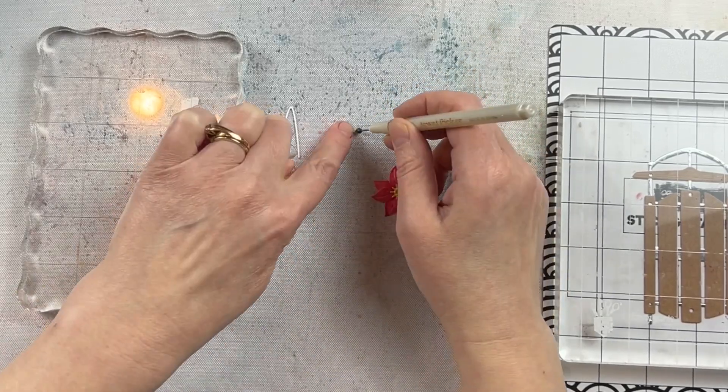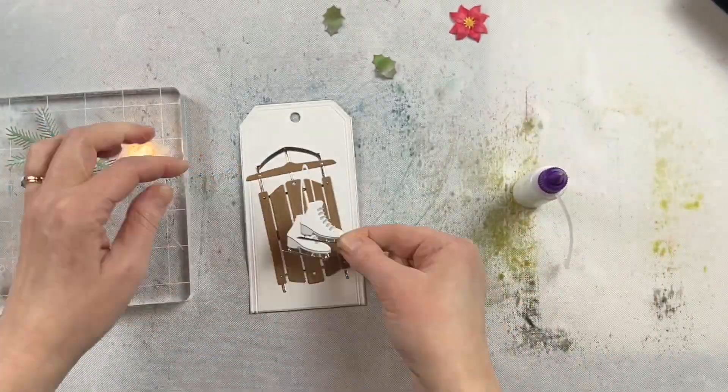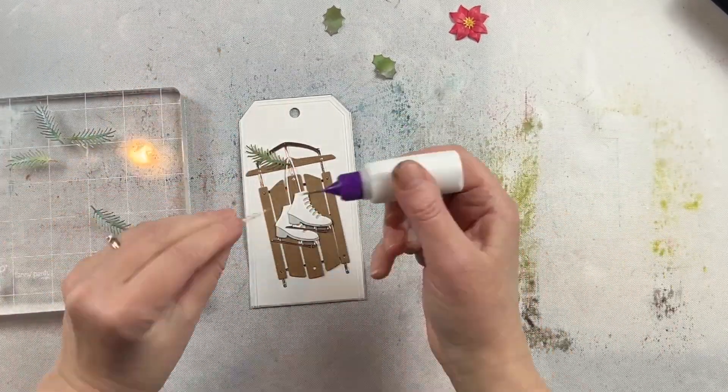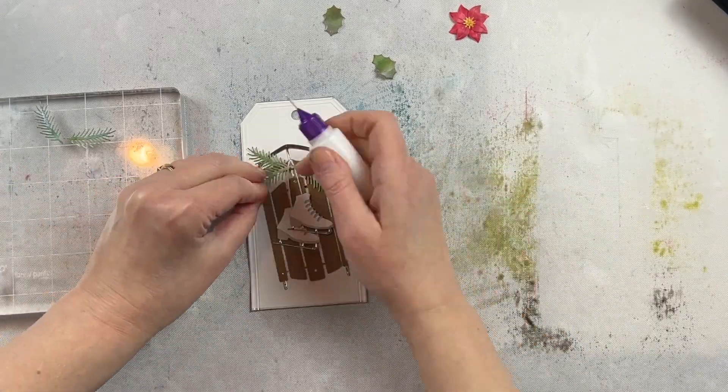There are tiny little berries that go in the center of the poinsettia, and I found it really easy to put them in the poinsettia with a jewel picker. It just made it really easy to pick it up and put it in the glue.